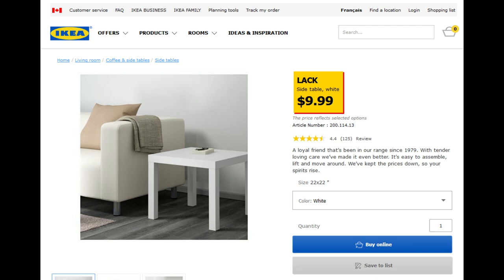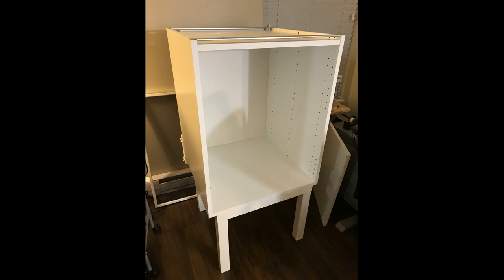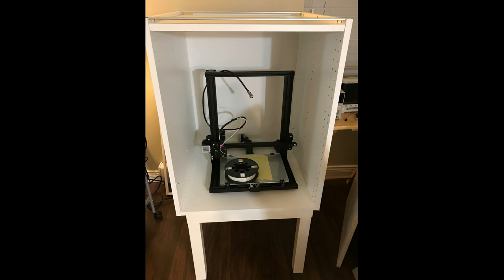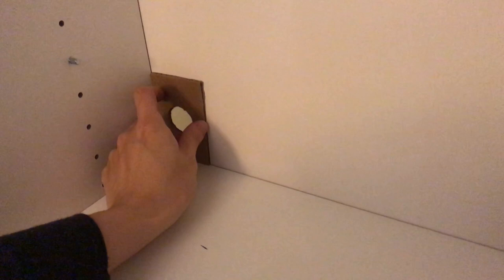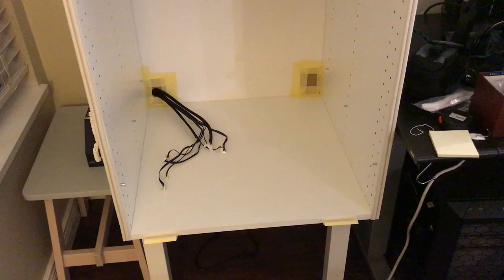This is how it looks after assembling the IKEA cabinet with the rack table underneath. I installed one of the shelves as high as possible to use it as a top cover of the enclosure, and my CR10 mini fit perfectly inside. The back panel of the cabinet had little square holes, so I covered them with a piece of cardboard. I also made a small hole to route the wire from the controller to inside the cabinet.